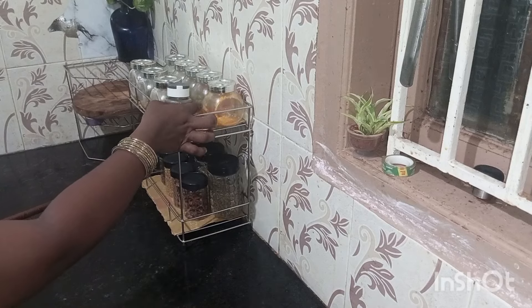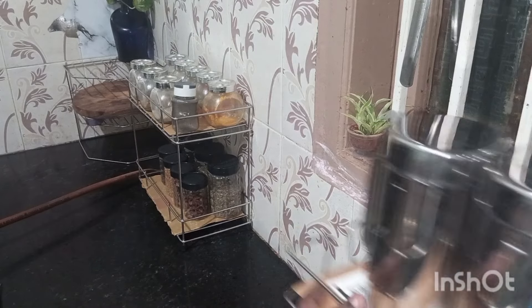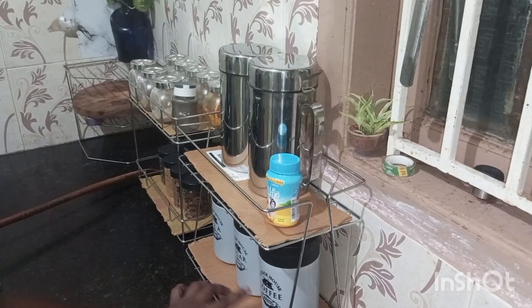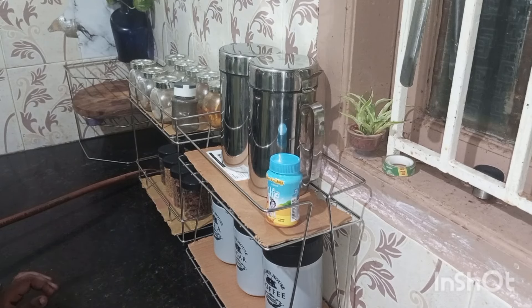There is a pepper jar. There is an inno-steel rack, an oil container, and tea, coffee, and sugar. This setup looks better overall.